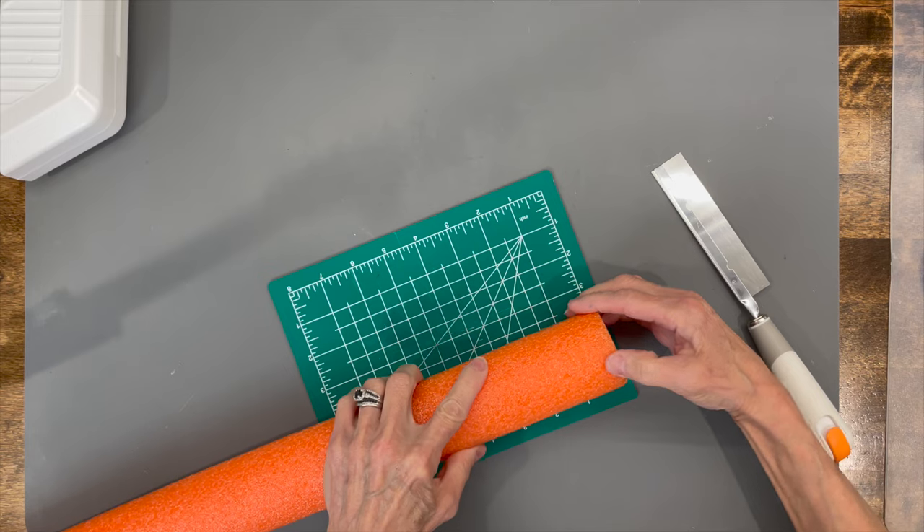Hey guys, welcome back to my channel! If you are looking for a super easy sweater-looking farmhouse style pumpkin to put on a wreath, on a tiered tray, or if you're just looking for that craft fair top seller, you won't want to miss this video today. Thanks for watching, love you guys!